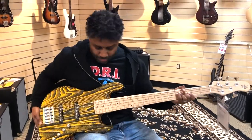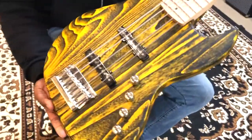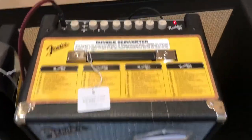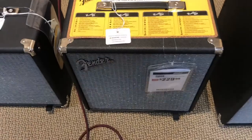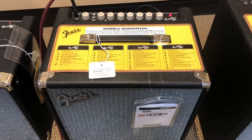That is the Michael Kelly five-string — it is called the Element Five — in a really bizarre zebra-ish, yellow-black bumblebee kind of thing. I don't know, not crazy about it. Sorry, I forgot my manners — I am playing through a Rumble 40 today, so that's the amp I'm playing through for this electric bass.